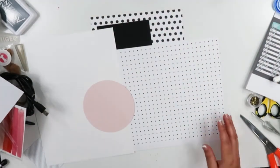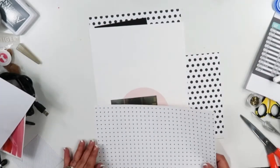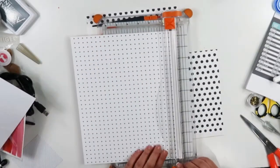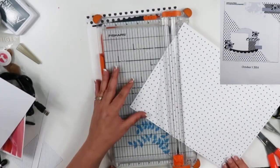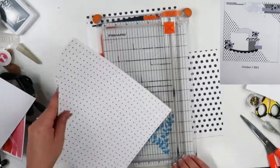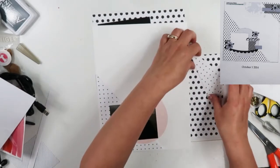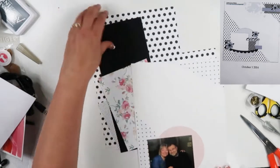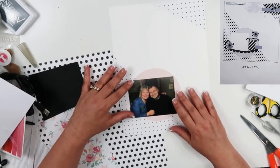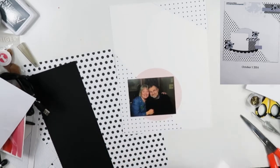Right there I just showed you the sketch I'm going to be using. It is by Laura Whitaker and it is the one that was on her site from October 1, 2014. Now the sketch did call for a circular element which I cut on my Silhouette, and it also called for pieces of paper at the top right hand corner and bottom left hand corner of the layout. So I did use one of the Felicity Jane papers that had black hearts on them and I cut the triangles out of there.